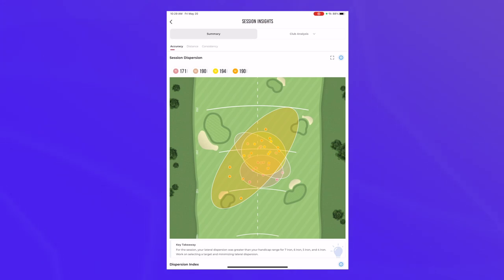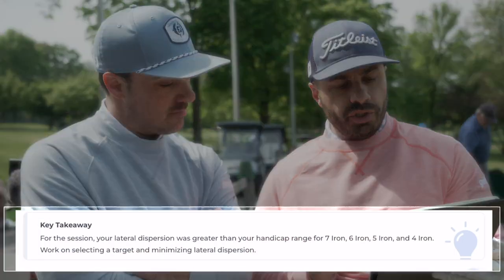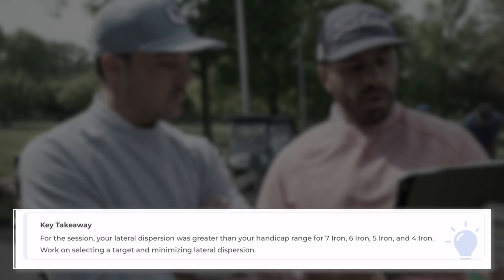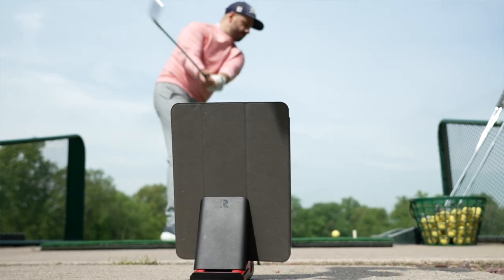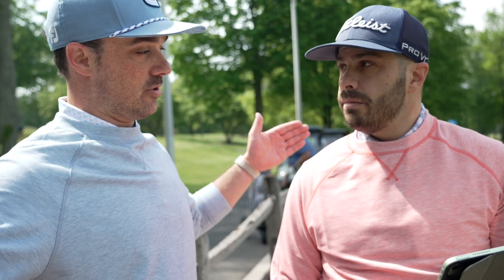That's a lot of data — and visual too. We can see it on the map. One of my favorite parts is the key takeaway. For this session, your lateral dispersion was greater than your handicap range for seven iron, six iron, five iron, and four iron. Work on selecting a target and minimizing that lateral dispersion. So left to right — comparing you against people of a similar 10 handicap — you're saying you're a little bit wider with these clubs. We can see it overlaid on the map. All of these clubs are something to work on, and we can see one huge dispersion circle.